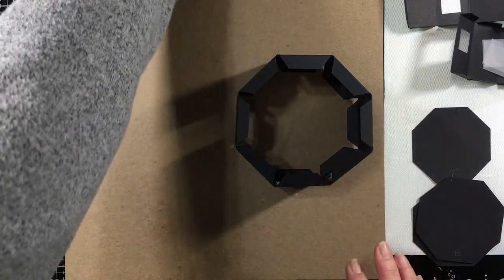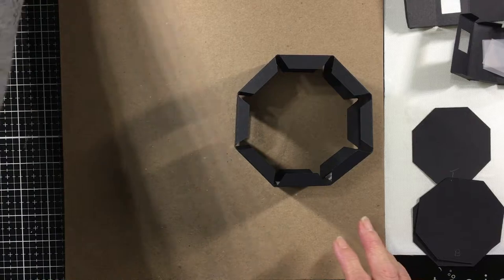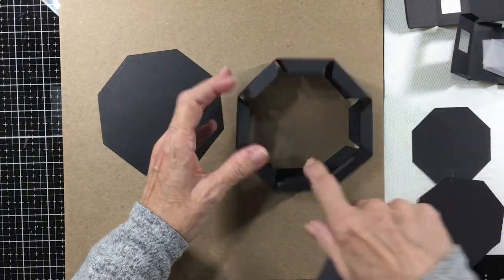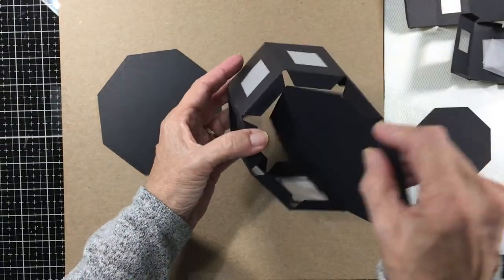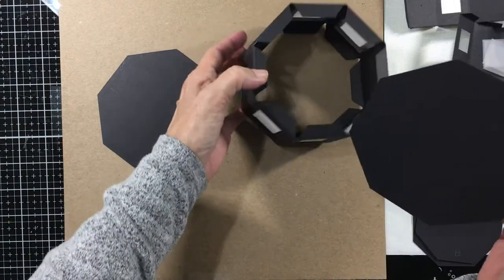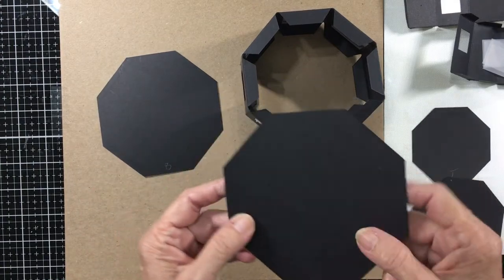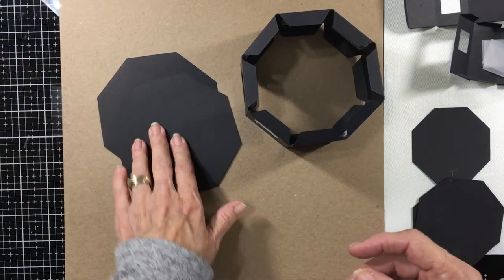The next thing we're going to do is take our bottom pieces. You're going to put glue on all these tabs down here at the bottom and then you're going to put this in from the top. You can try putting it in from the bottom if you want, but I just found that going through the top works best for me. One thing I did not remember to do was to cut a hole for the tea light. So I will fix that in the files - I'm going to stop the video, re-cut my pieces, and I'll be back.